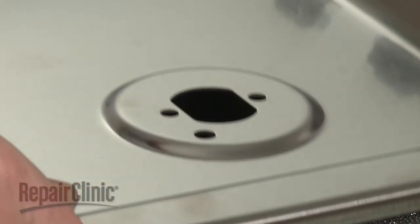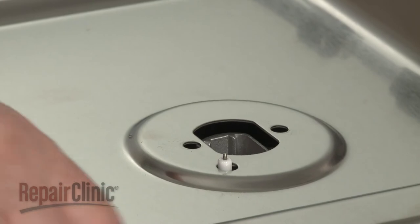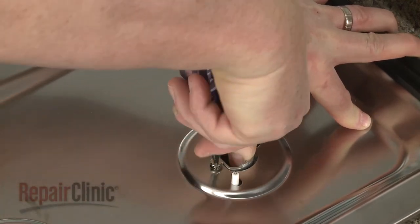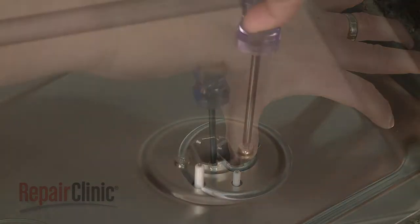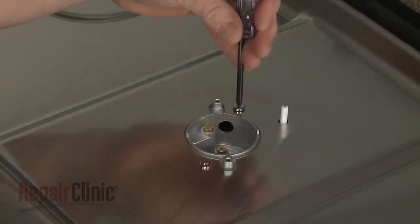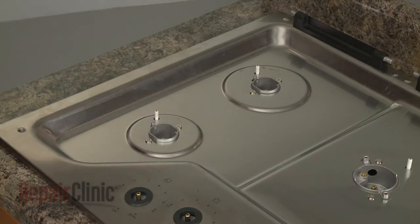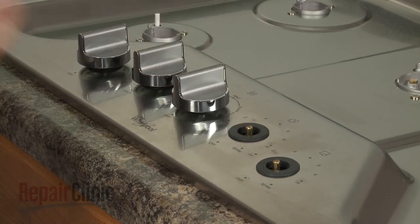Realign the main top on the base so the spark electrodes protrude through the holes in the top. Confirm that the orifice holders are aligned, then thread and tighten the screws to secure the holders to the main top. Replace the control knobs by aligning them on the valve stems and pushing them into place.